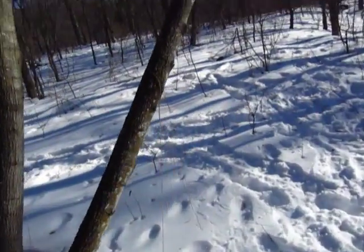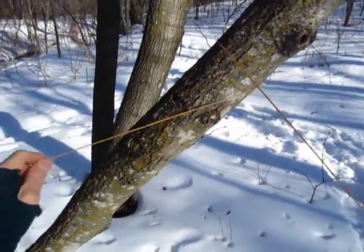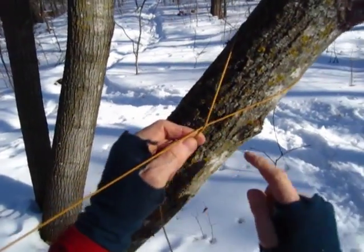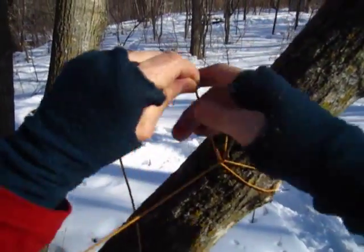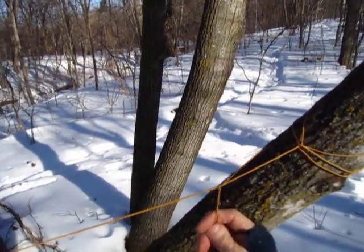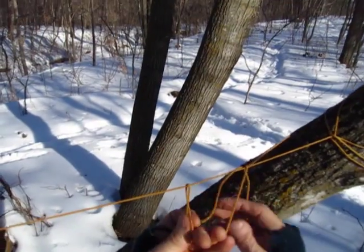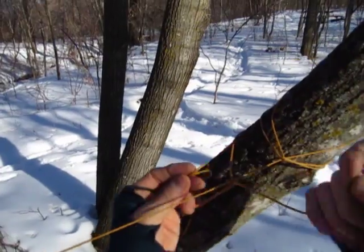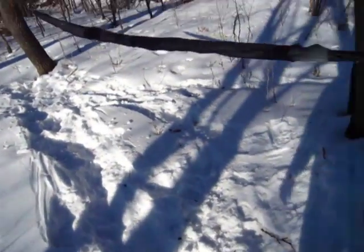Now we come down to the other tree and wrap the line around. I want to get my tarp tight, so I pull fairly tight. To get it really tight, I loop back around like I did on the no-knot knot, come back around that way once, then come out and tie a couple of slippery half hitches again. Pull the loop through and do that again — that's a sufficient knot to hold my tarp tight.